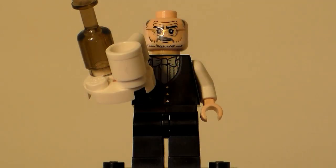Hey guys, Lego Brick Fan 615 here, showing you another one of my custom minifigures — this time a custom Alfred minifigure. He is the butler of Bruce Wayne, slash Batman.